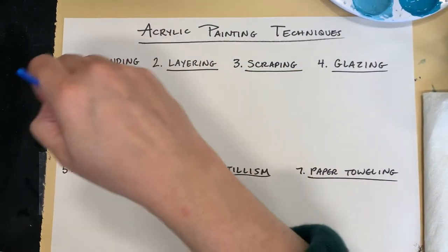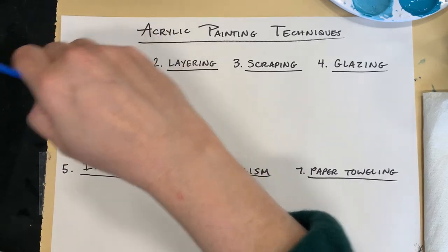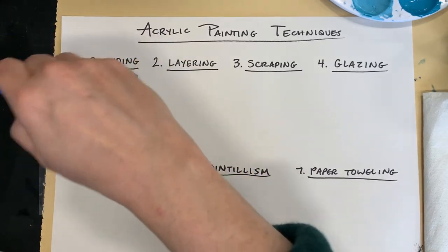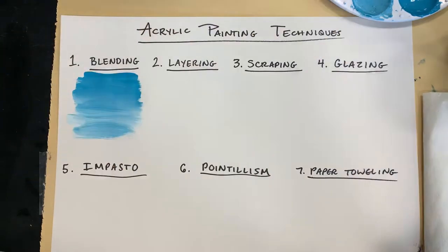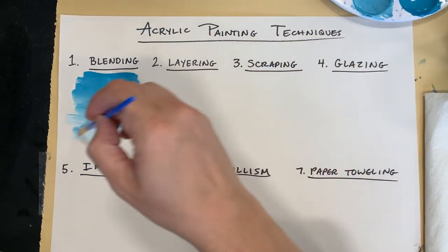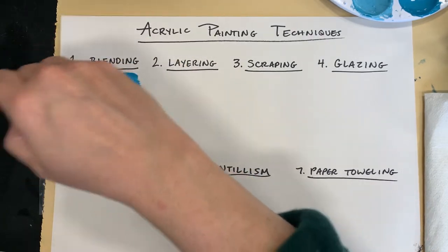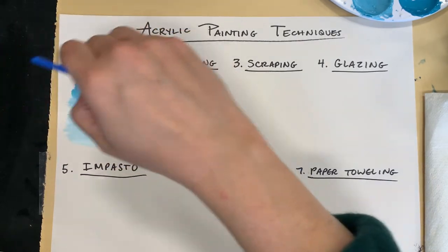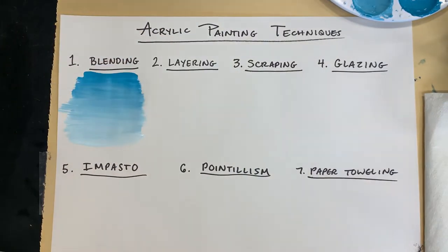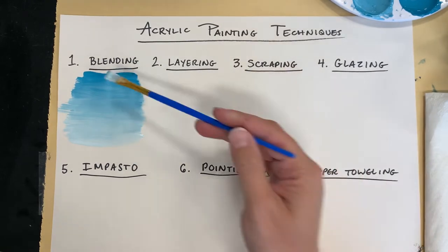So if I want to blend from darker to lighter, I just overlap with my brush strokes until you don't see a line between them any longer. I'm going to add a little bit more of my lighter color at the bottom. The goal with blending is to not really see the lines or streaks between your colors — just have a nice smooth value scale from dark to medium to light. So that's blending.